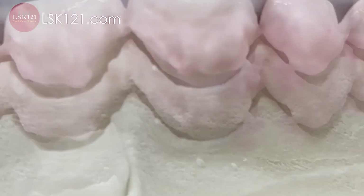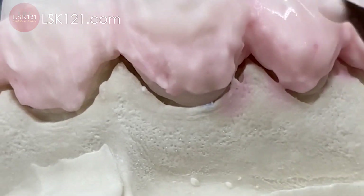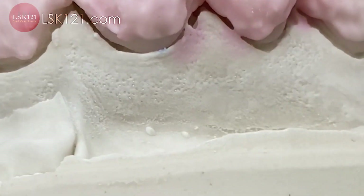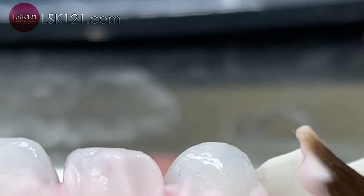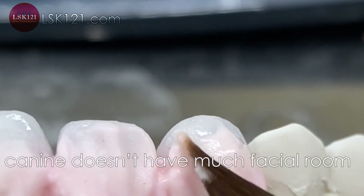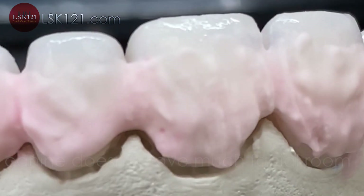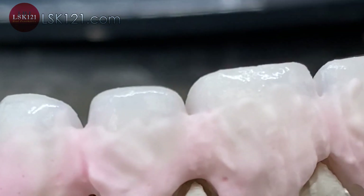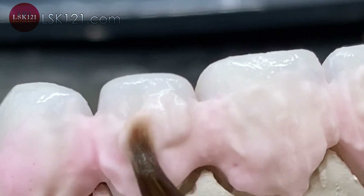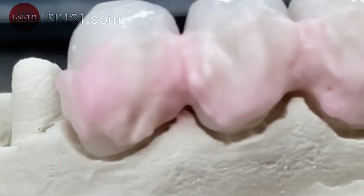Here I see a little bit more room than the others — they cover slightly higher. The canine has not much room for facial. However, I add cervical, same as lateral, just a little tiny bit. And then the canine.